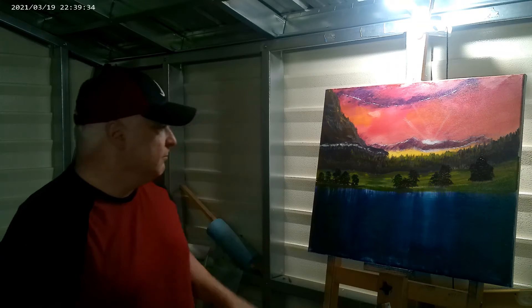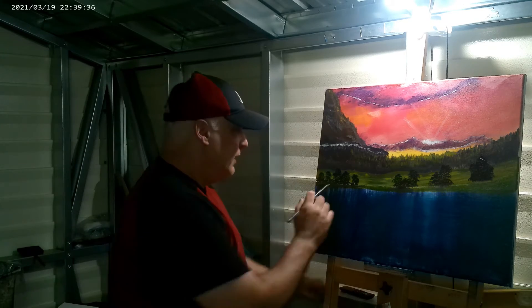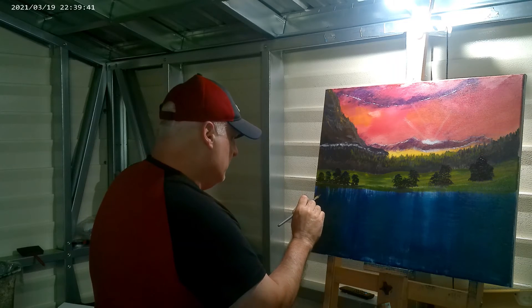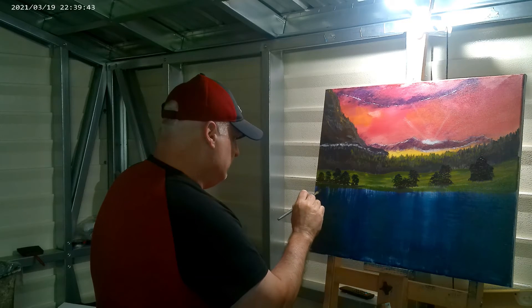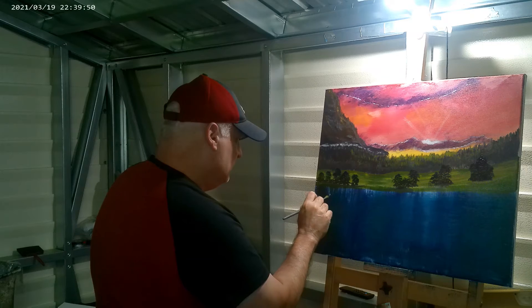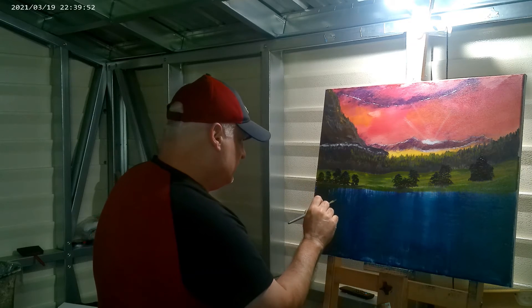The camera's turned red on me so I had to let it charge up. But I'm back now. These trees I've done right here — I'm going to reflect them into this water, basically the same way but just not too much paint. You don't need to get these reflections exactly the same.